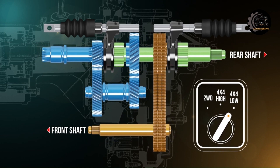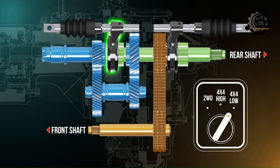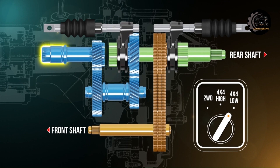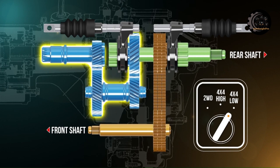By moving the selector lever to four-wheel drive low range, the front sleeve is moved rearwards, transferring torque through the counter gears to the rear output shaft. The rear output shaft remains locked to the chain, so torque is delivered to the front axle.